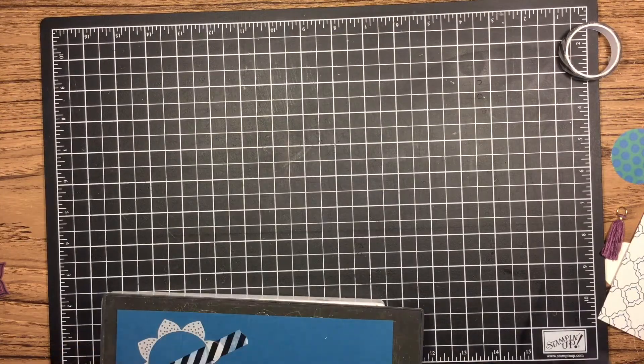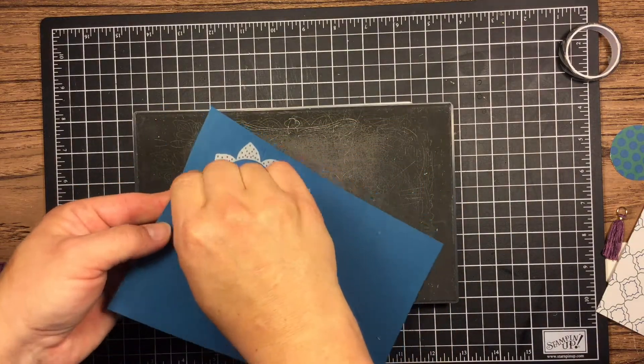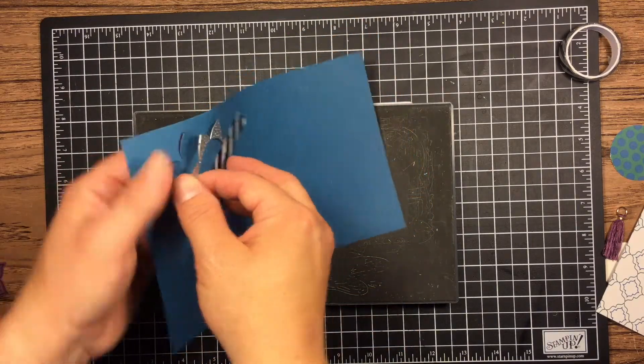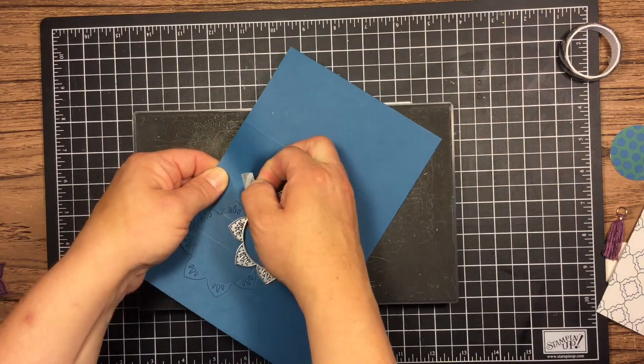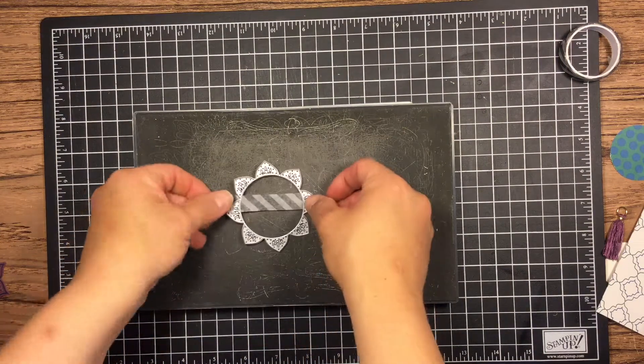Once you have that run through, take it off your cardstock. The color of the cardstock here is Dapper Denim. Again, all the stuff — the sizes and the supplies — will be down below. Once that's done, that's all we're going to do right now to that card base.